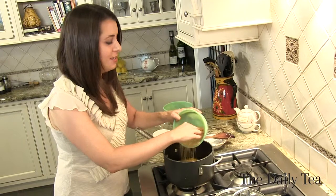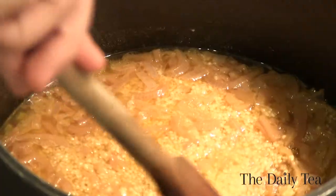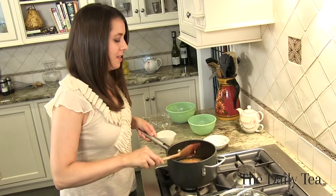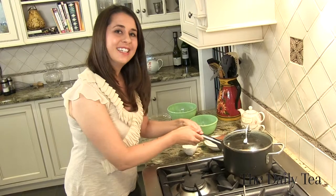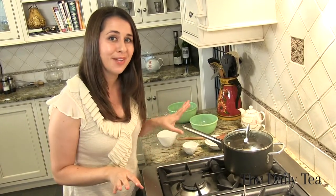It's going to be delicious. Give it a little stir to make sure the couscous is completely covered. Then cover it, move it off the heat, and let it sit for five to seven minutes or until the couscous has completely absorbed the oolong.